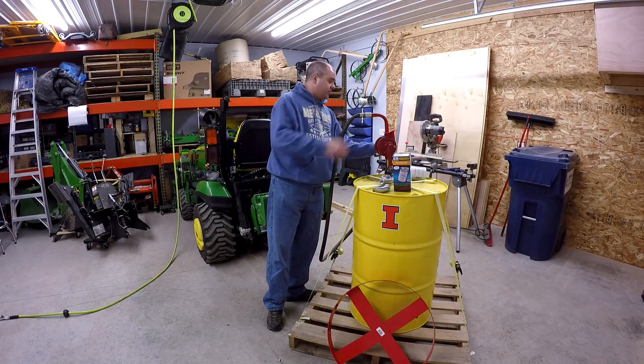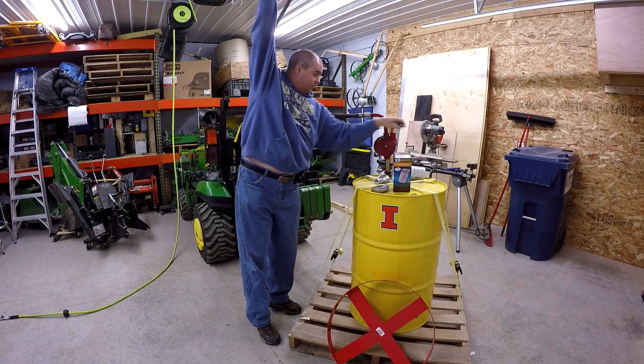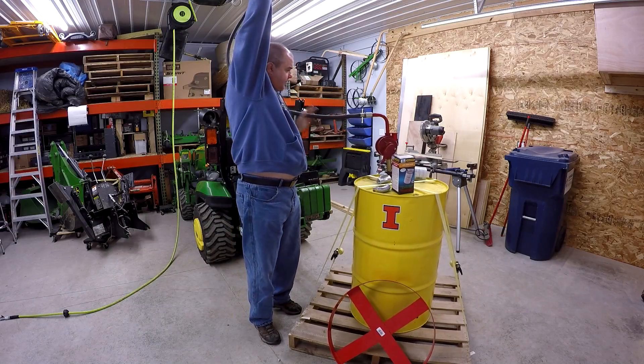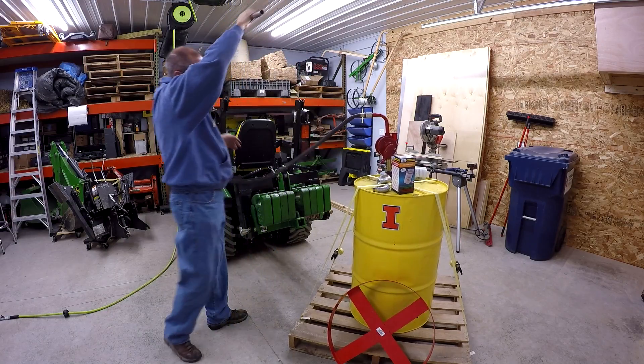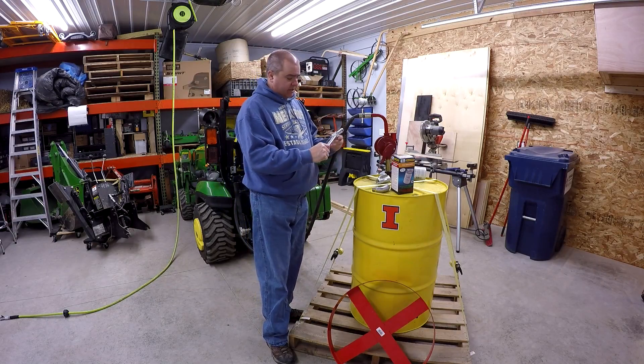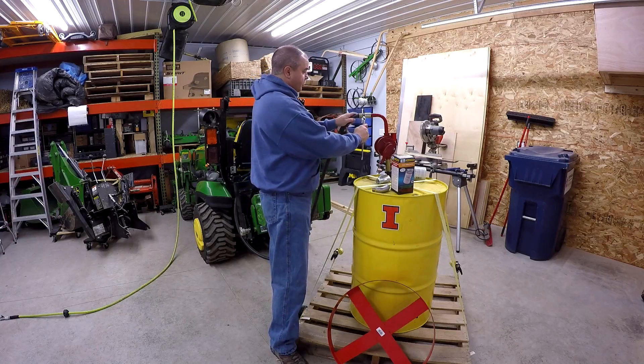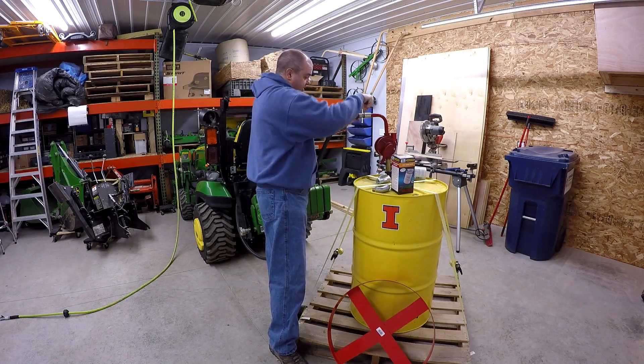The first thing I want to make sure of is that we don't have any fuel left in this line. With my pump you can pump backwards to empty out the line. I'm just going to use an adjustable wrench for this. Unfortunately, it says it's metric so I'm not sure this adjustable wrench will fit my English connection here, but I'm going to give it a try.